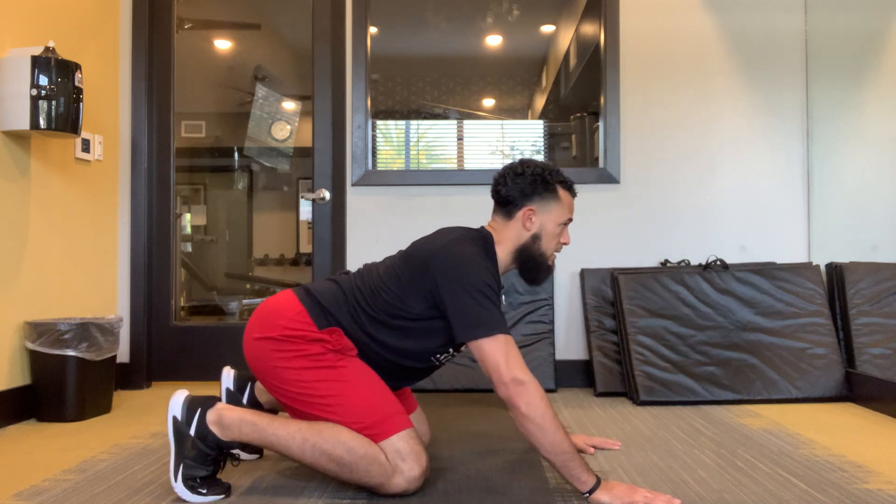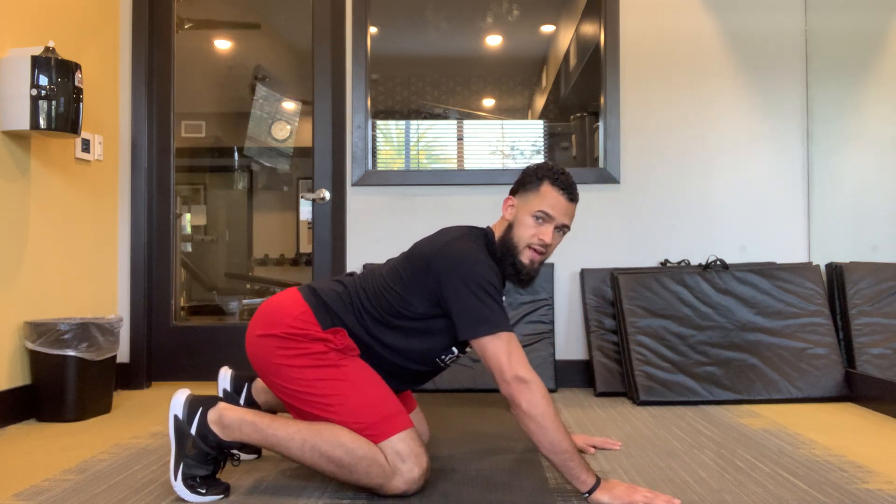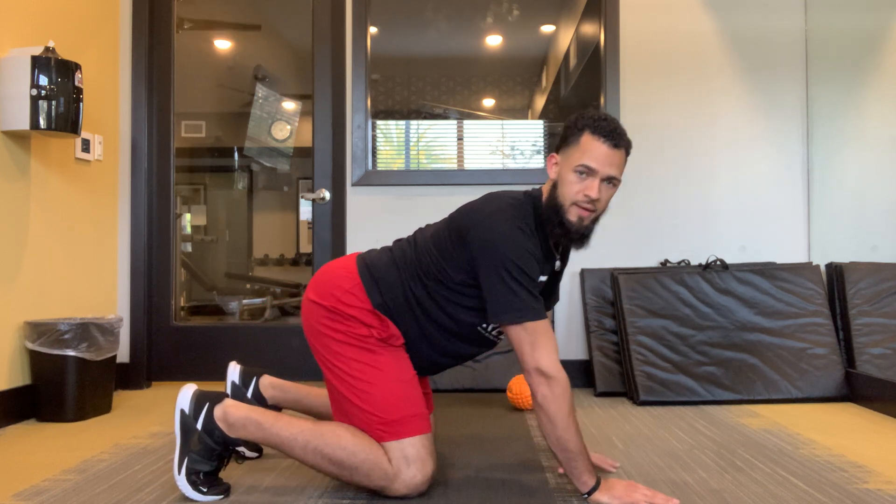You're just warming your body up here for movement. This is really good right before your squat if you're having mobility restrictions in the hip or in the knee as well. Give it a shot.